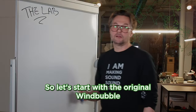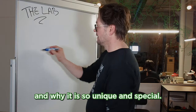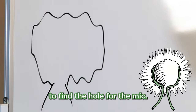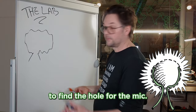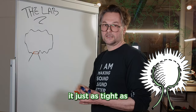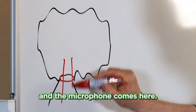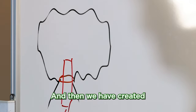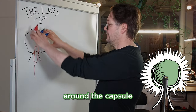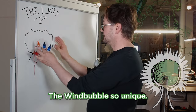Let's start with the original Windbubble and why it is so unique and special. We have the fur here, then we have the two legs to find the hole for the mic. There is an elastic band around it, just as tight as the microphone, so the diameter of the microphone — and the microphone comes here — and then we have created a chamber of dead air around the capsule, and that's what makes the Windbubble so unique.